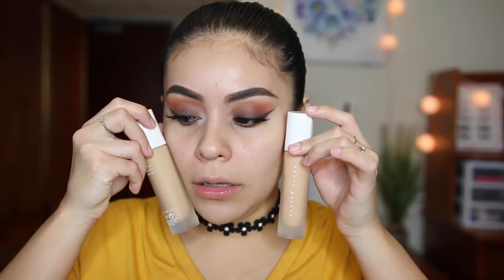This is the Soft Matte Longwear Foundation and I got it in shade 220 and 290. I don't know if this is going to match me. I've seen a couple of videos and a lot of people say the foundation actually goes a little darker. If it doesn't match me, I could always exchange it. I definitely don't know what I was thinking with 290, to be honest, because I'm not very tan at all. Love the packaging, very nice. I'm going to just start with 220. I did about three pumps. It is very runny — it's like running on the back of my hand.